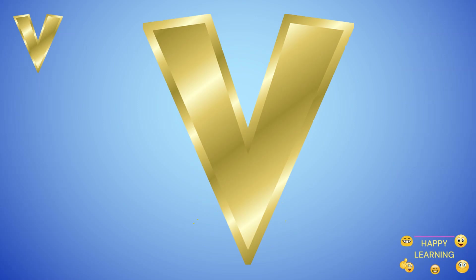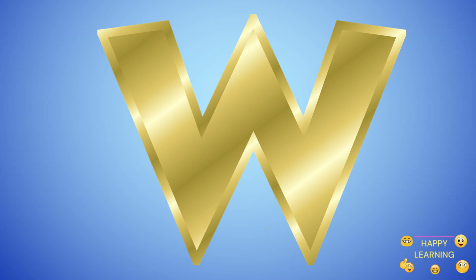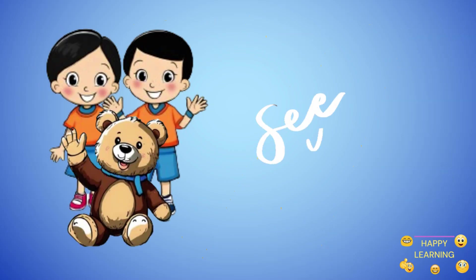Now you know how to write the letter V. Next time we will write the letter W. See you on the next video.